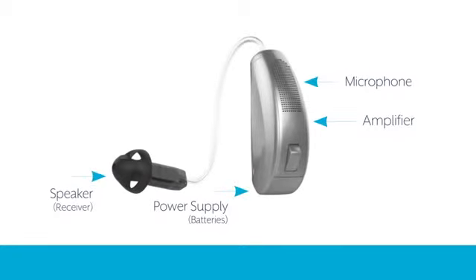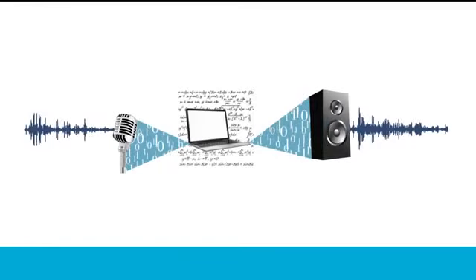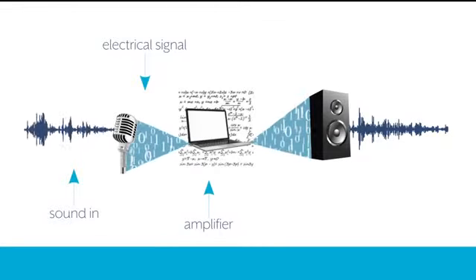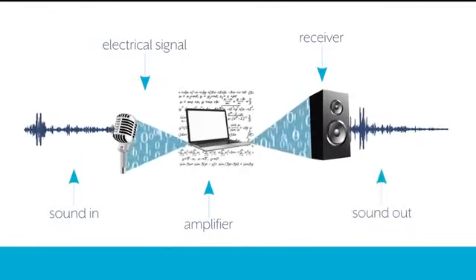Microphones and receivers convert energy from one form to another. The microphone gathers sound and converts it into an electrical signal. Located between the microphone and receiver, the amplifier increases the amplitude of the signal supplied by the microphone before sending it to the receiver. The receiver then takes those electrical signals from the amplifier and converts them back into sound.